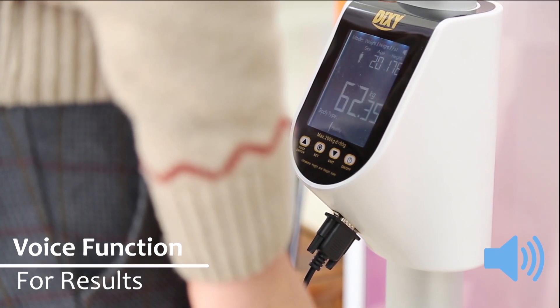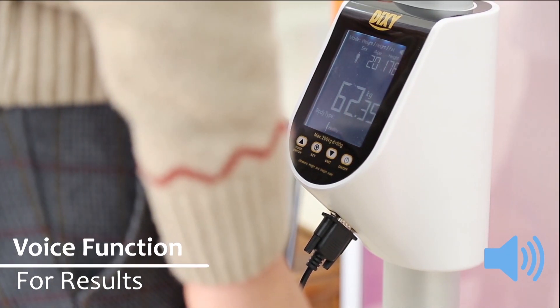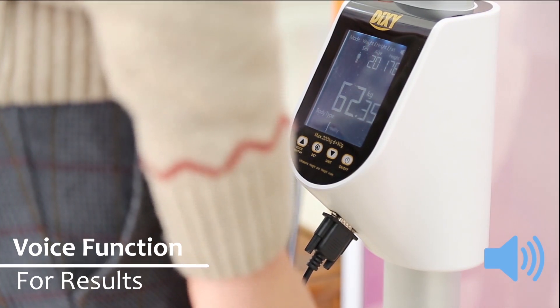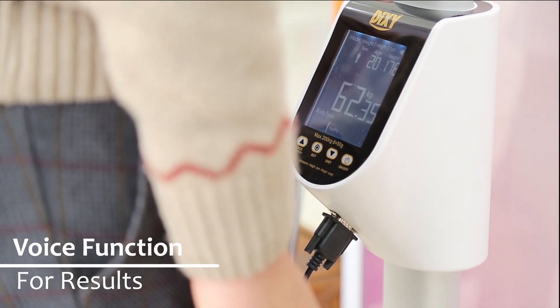Your height is one hundred and seventy six centimeters. Your weight is sixty two point three five kilograms. Your body type: standard.